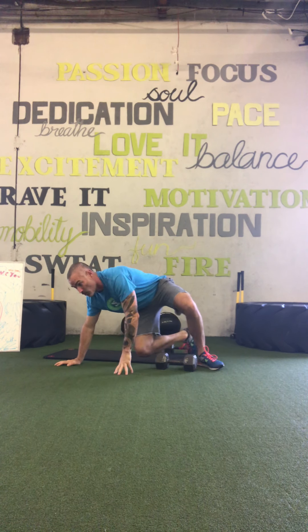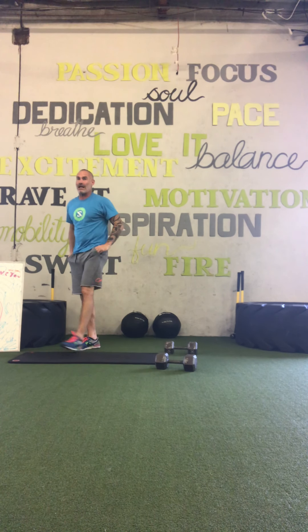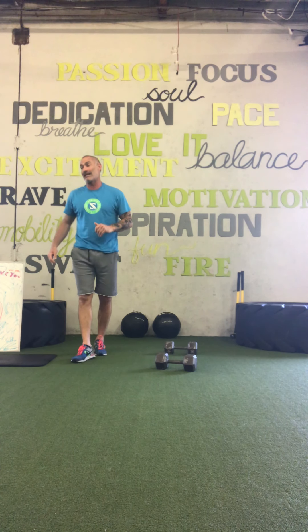When you get done, grab a quick sip of water. We're going to go to our quads, and I want you thinking about your quads. I'll put a time limit on it just so we can get everything done.